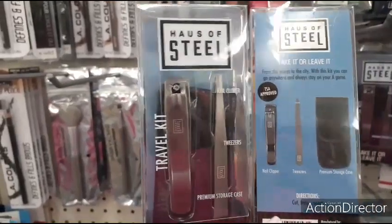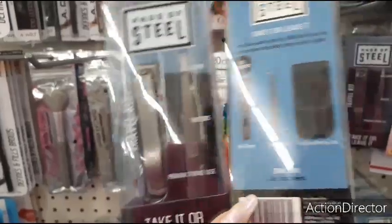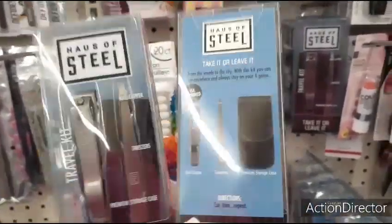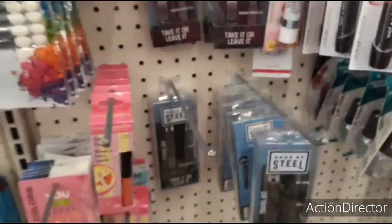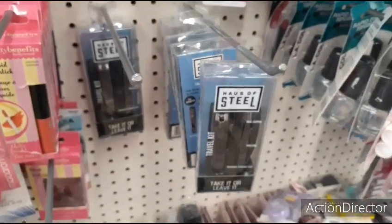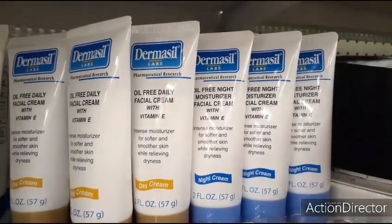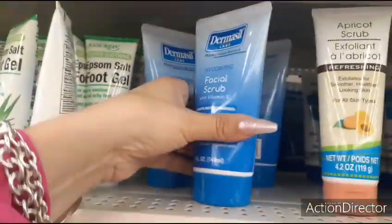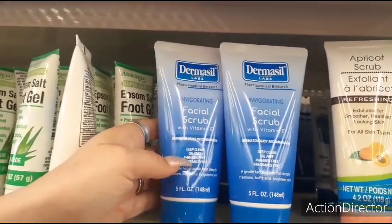The House of Steel nail clipper and tweezers — comes with a premium storage case. This is great. My husband can totally use this, so I'm going to grab him a couple. These are great for Father's Day baskets. Also have the Dermacil Oil-Free Daily Facial Cream with Vitamin E and Oil-Free Night Moisturizer with Vitamin E — so day and night, awesome for doing beauty bags. Dermacil Facial Scrub — deep clean, oil-free, Invigorating Facial Scrub with Vitamin E.